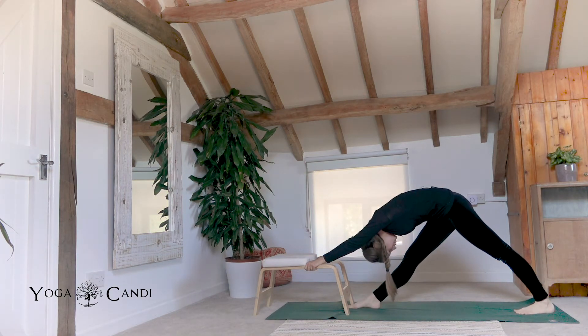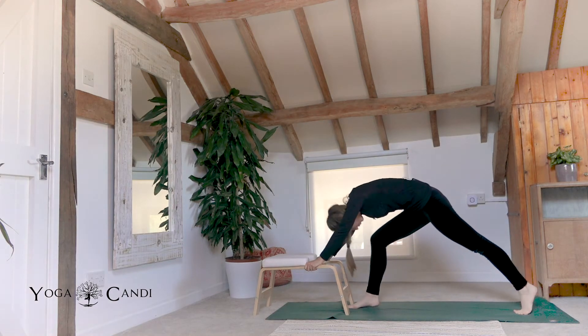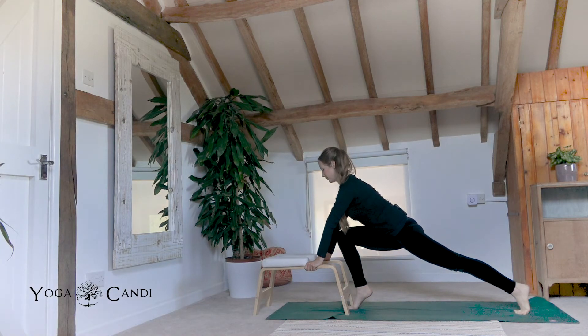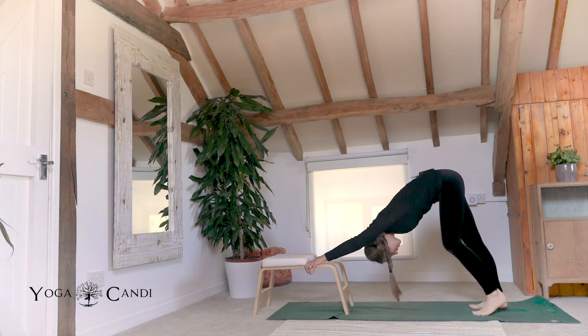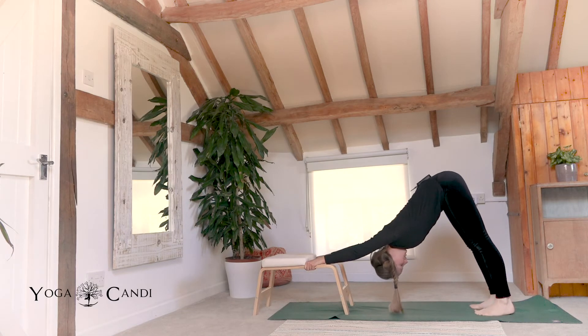With our hands on the wooden part of the trainer, just rest your head. Bend the knee if you need to at the front if your hamstrings are not warmed up enough yet. And then roll forward into a runner's lunge with your hands on the trainer still. Now step back with this right foot and we're coming into our downward facing dog. Walk your dog a moment and then become still. Take three deep breaths in your down dog.